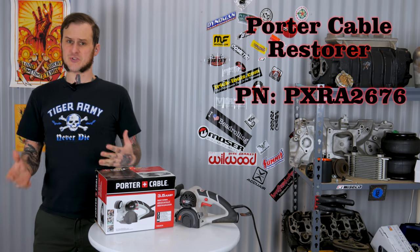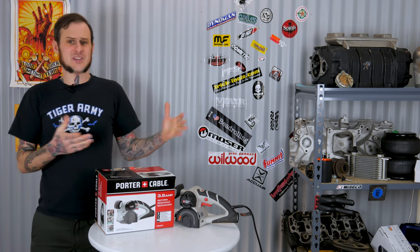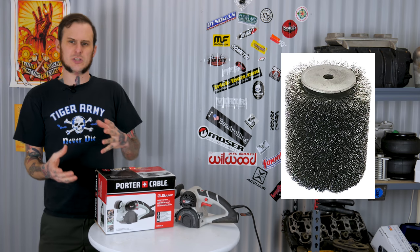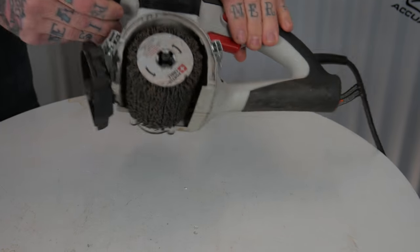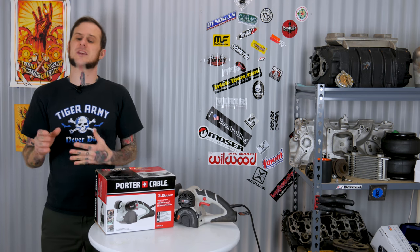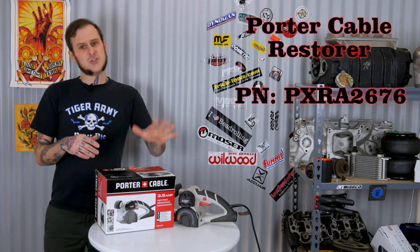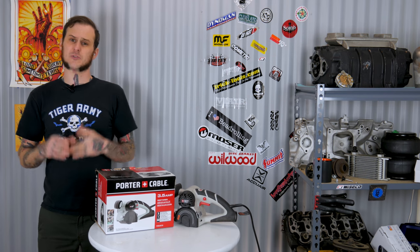Next up is the Porter Cable Restorer. This is a really handy tool for woodworking projects, restoration projects, cars, and a lot of do-it-yourself stuff around the house. If you're trying to create that old antique worn-down wood look, get one of the stainless steel drums to remove the wood pulp. If you're trying to remove bodywork off a car, you can take one of the black non-woven drums and really strip that off quick and easy. It's great for removing rust off of frames. I did a whole review of this putting it up against the Contour SCT from Eastwood — you can check that out in one of my other videos. It comes in at just $99 for the kit on Amazon, so I really recommend checking this out for the do-it-yourselfer in your life.